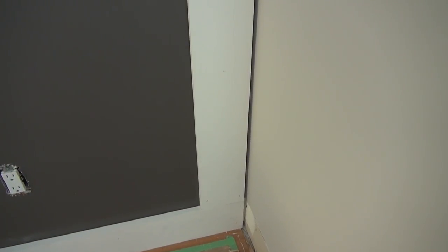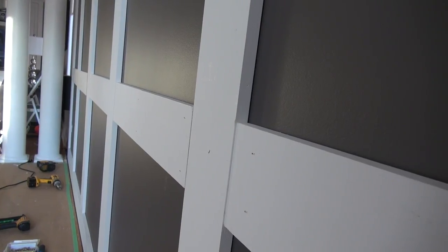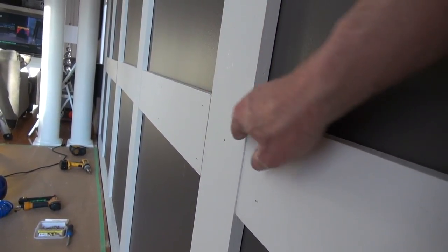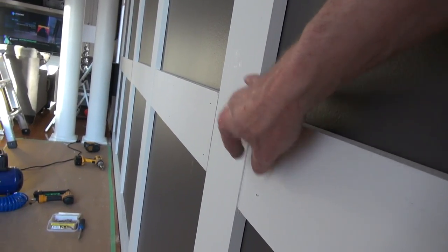The board and batten is up. We're now going to level some of the joints, do a little sanding, fill in some holes, a little mudding, and paint it the same color as the background. A couple of problems we ran into: the wall is not quite level, so we're going to put a little piece of cove in there just to take care of that. Another problem you may run into is the fact that the wall bows in and out depending on where the studs are.